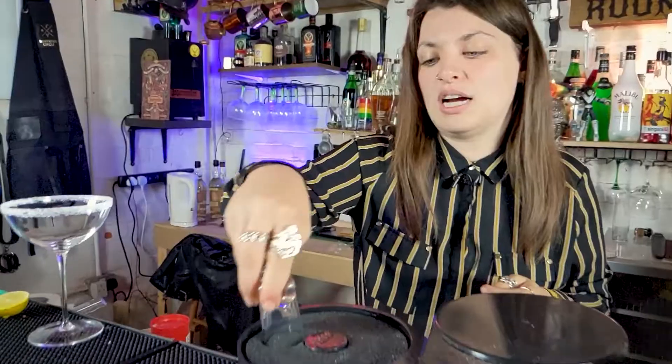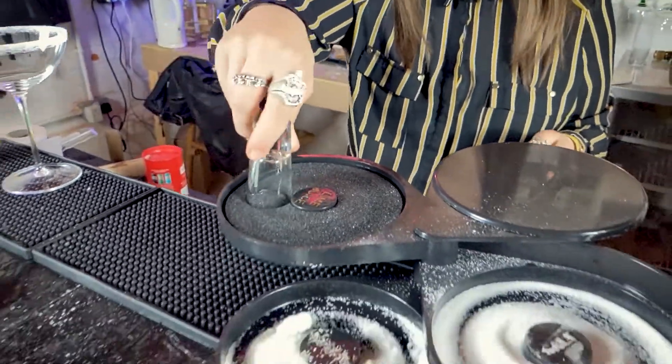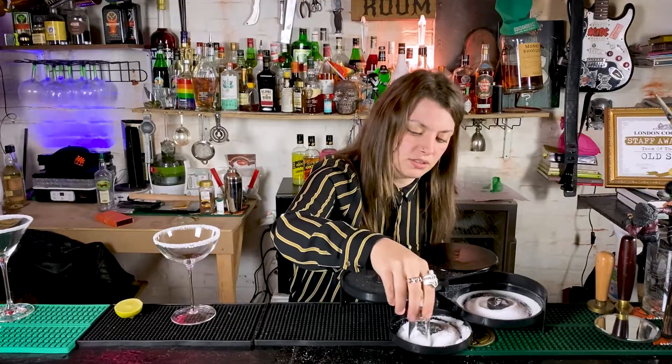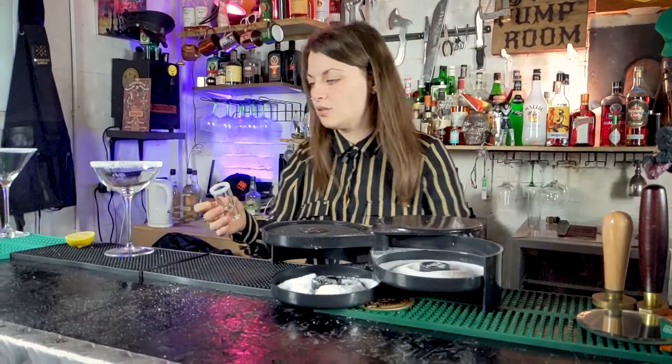And now for your entertainment, we're gonna rim a shot glass. This is the shot glass - it's a glass in which you do shots with. I think lemon drops have a sugar rim. I know that jam donuts do have a sugar rim. I don't really know many shots that do the salt rim.